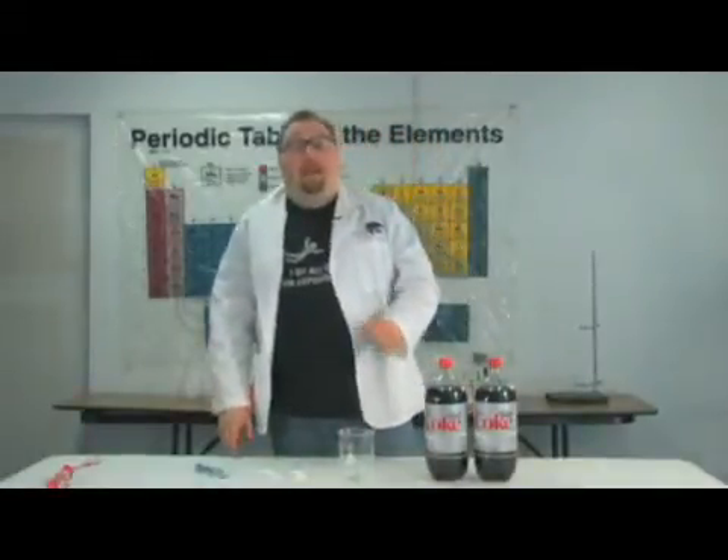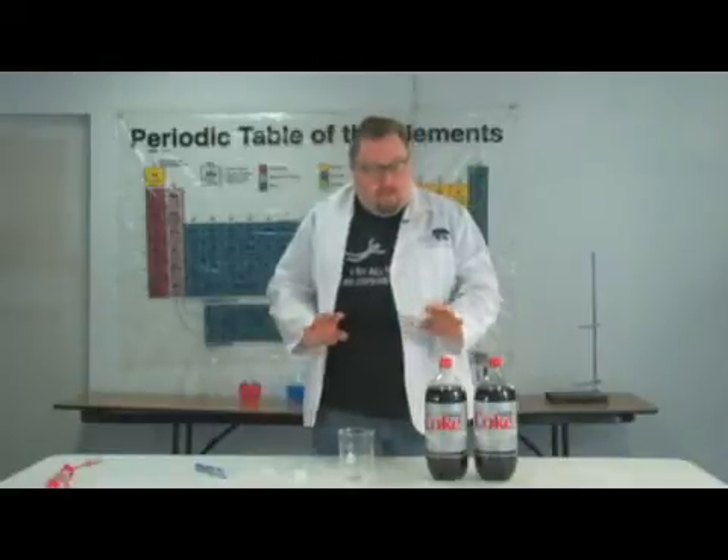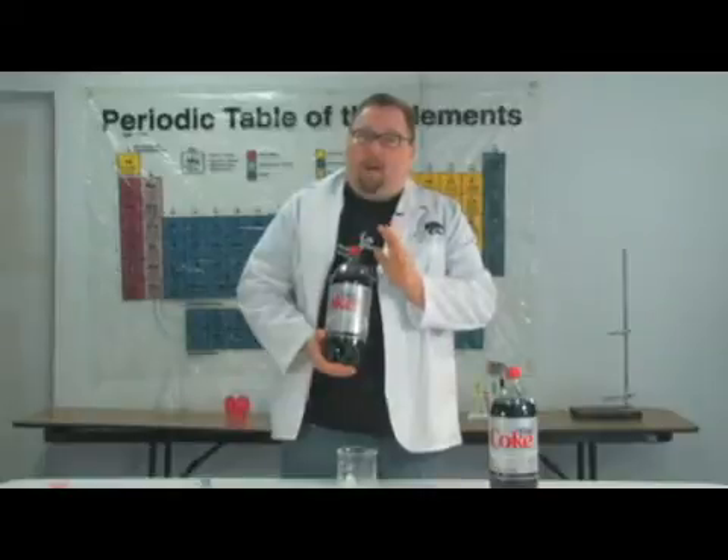Hi, my name is Colin Kilbane and I'm going to show you how to make a Diet Coke and Mentos Bomb or Soda Fountain. Now, Diet Coke works better than other sodas for a couple of reasons.